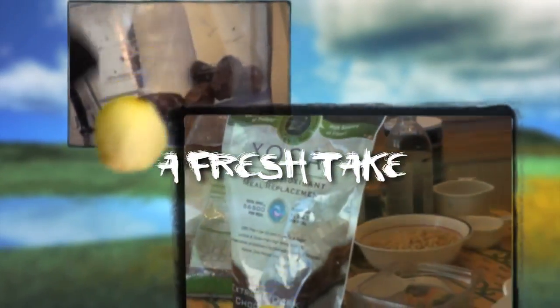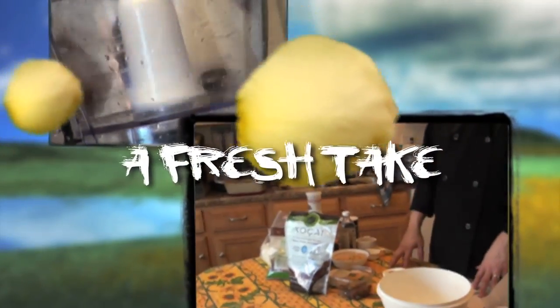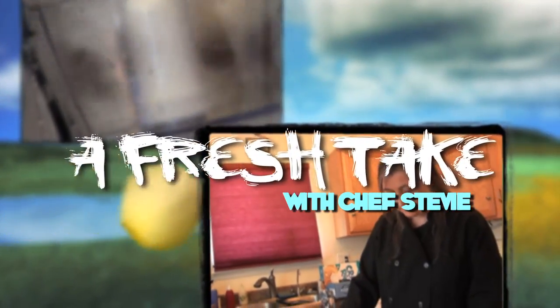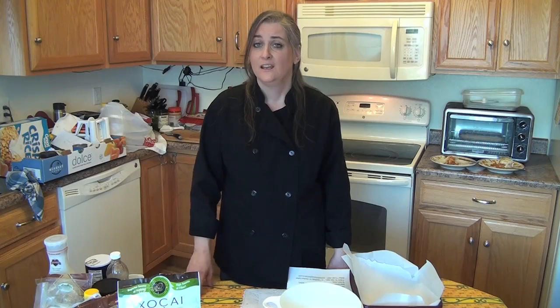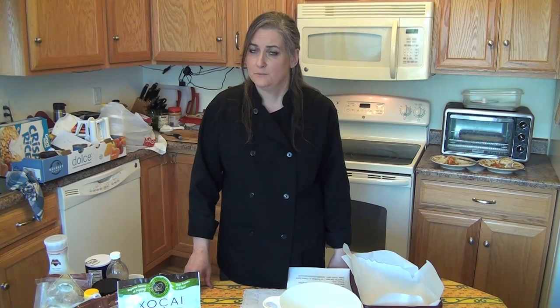Hi, I'm Chef Stevie, welcome to A Fresh Take. Today we're going to redo protein bars. There are some good ones out there, but some of them are as bad as a candy bar. I'm going to show you how to make your own. It takes a little work, but then you're set for the week. Most of these ingredients you can keep on hand, you can change up the flavors, and it's going to be a lot less expensive than buying individual bars.